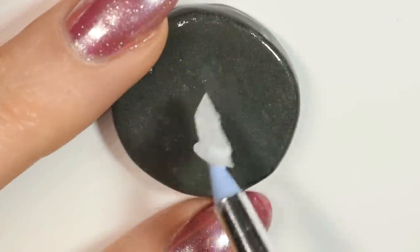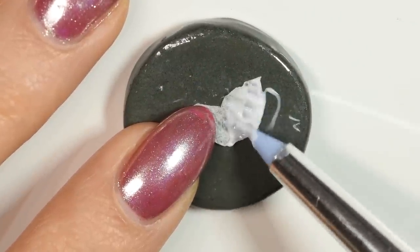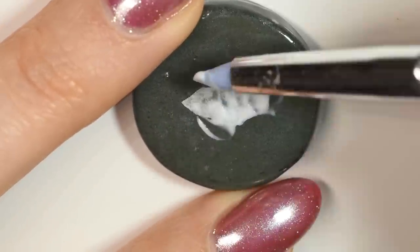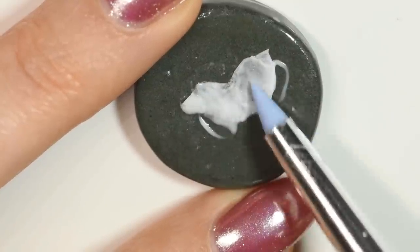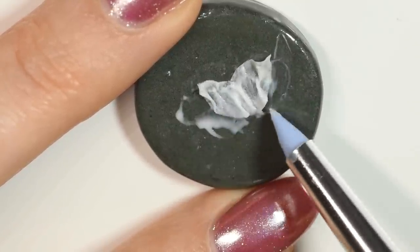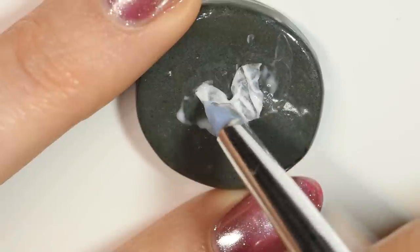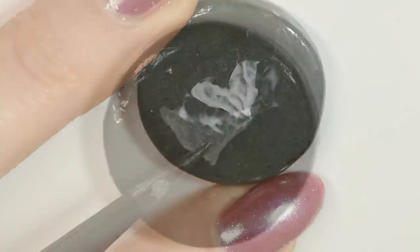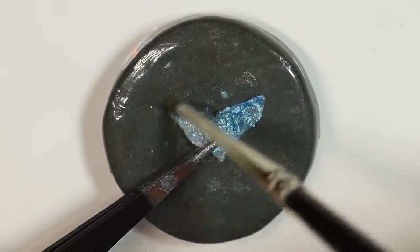For the tail fin, I cut out a small piece of tissue paper, then I soaked it in glue and kind of crumbled it up. Once dry, I painted it with the same mica powder as I did the tail, sealed it with glaze and then glued it onto the mermaid.